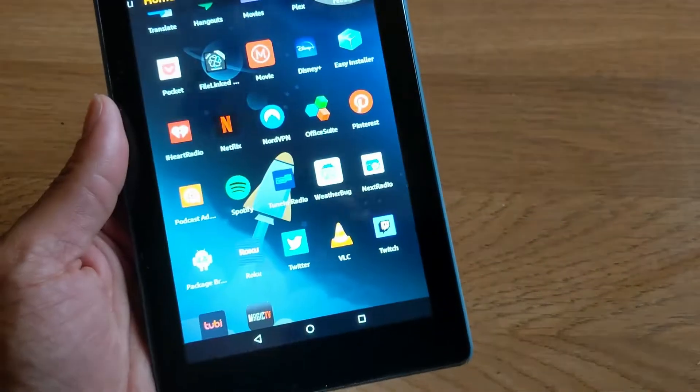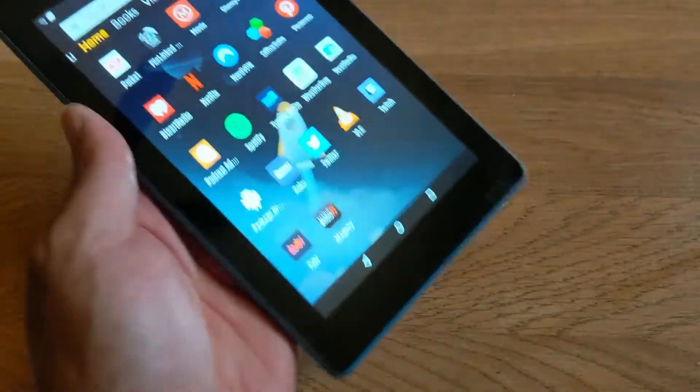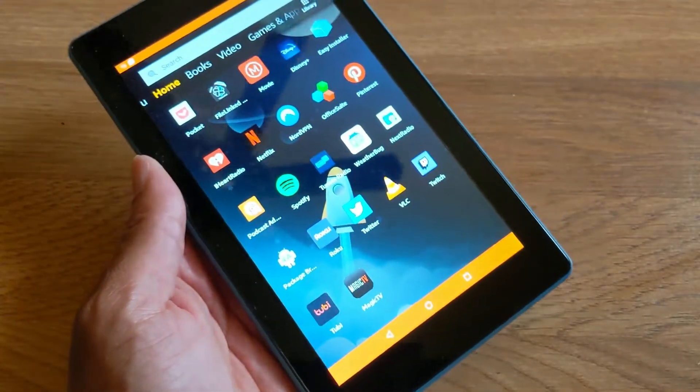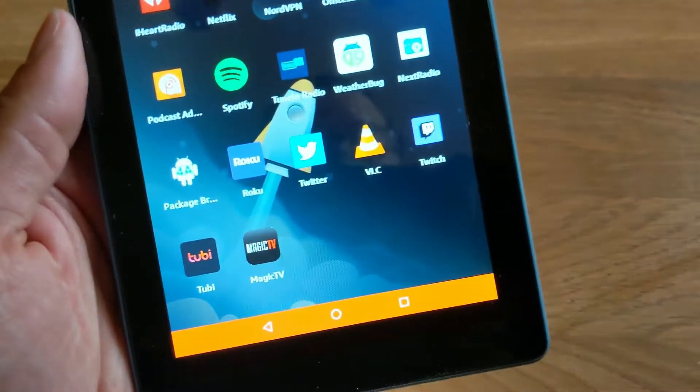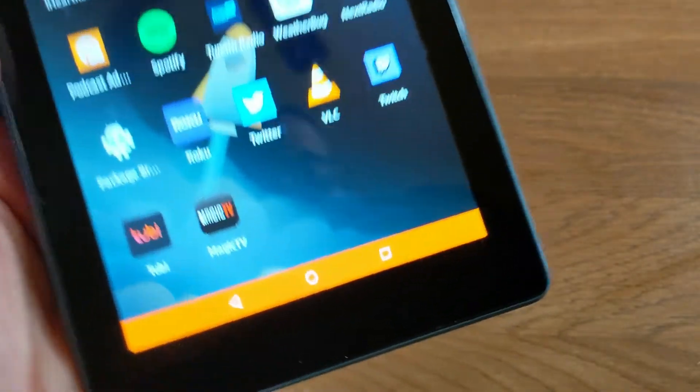I have the blue version — it's not really a limited edition, but the color was limited, so it took me almost a few months to get it. But yes, I have live local TV on this tablet.